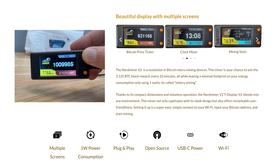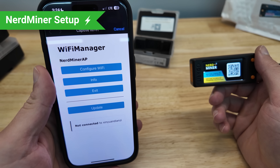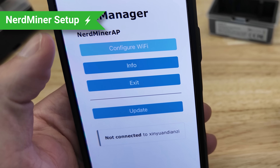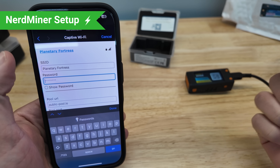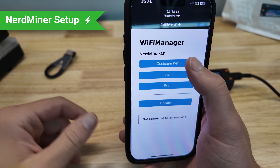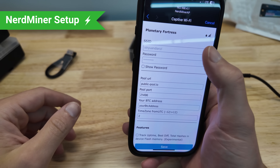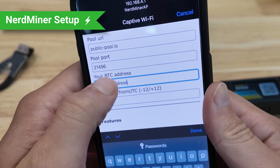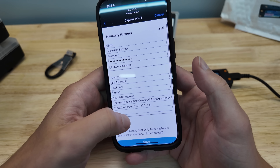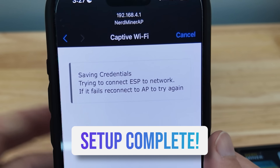I just scanned the QR code with my phone, opened my browser, and it brought me right to the config page. I can see my Wi-Fi network pop up, so I'll click that and input my password. I had to grab my bitcoin address, copy it — and when I closed the app to get it I lost my place, so let's try again. I'll go down to the bitcoin address field, paste it in, save that, and leave it on public pool. That's how you set up the NerdMiner V2 — it's so easy.